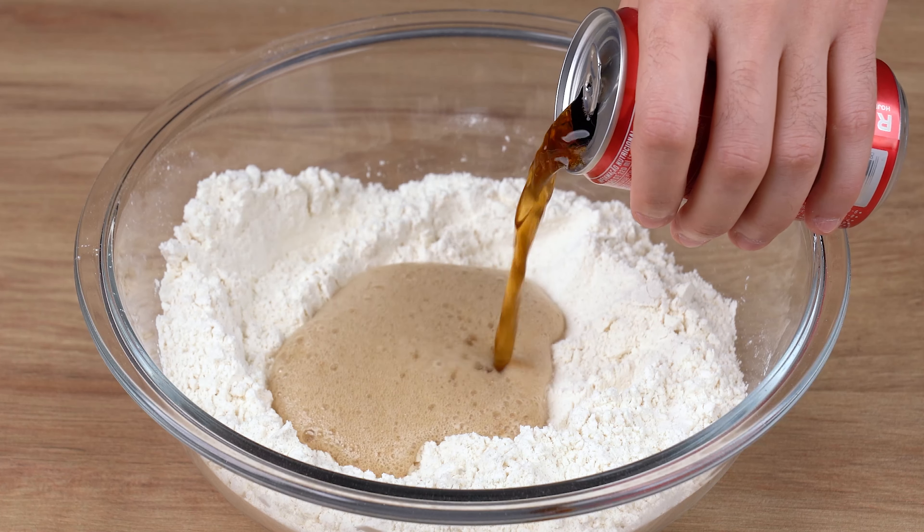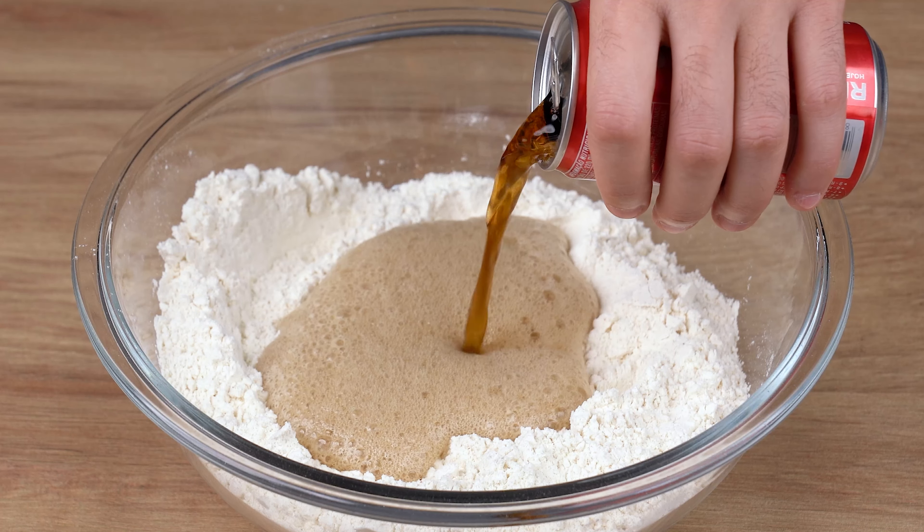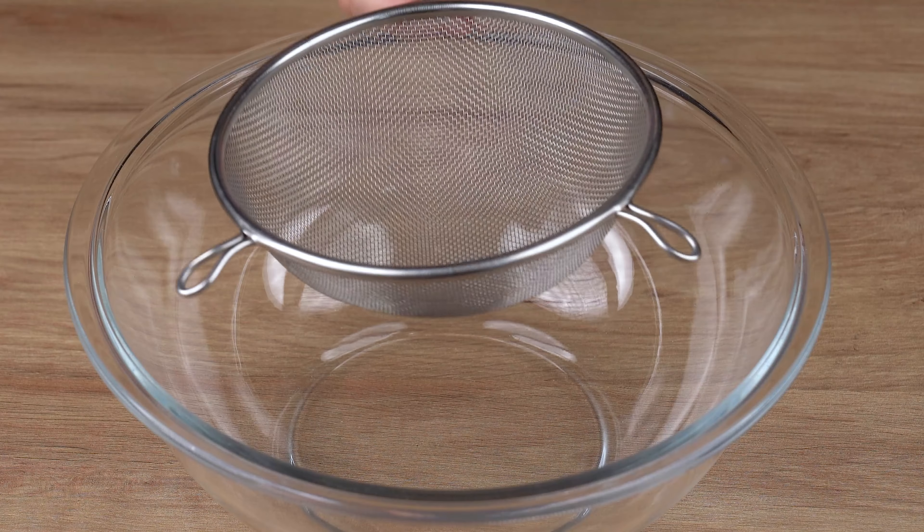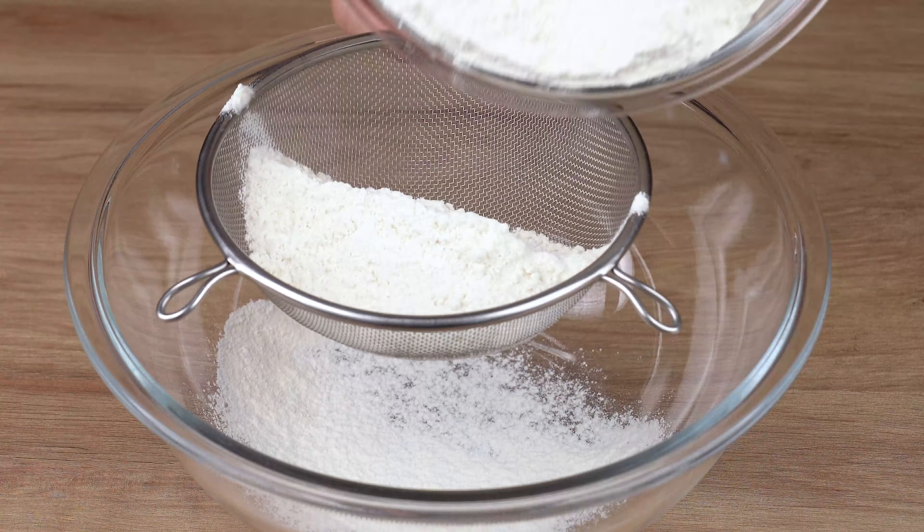I've mixed Coke with wheat flour and made a delicious recipe. Hit the like button and leave your thoughts on this recipe in the comment section.